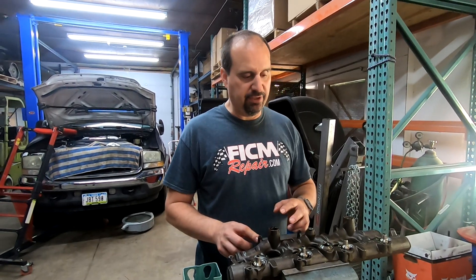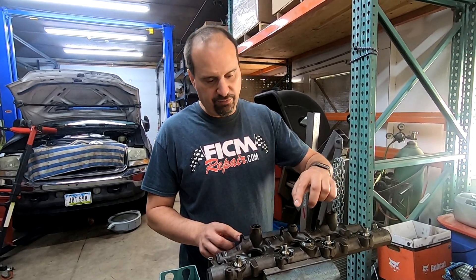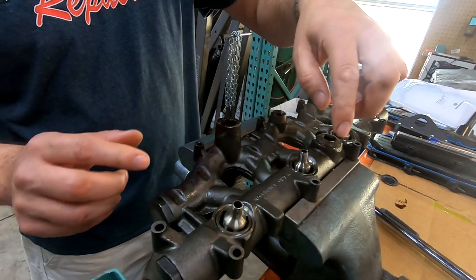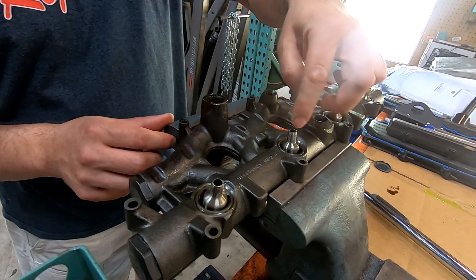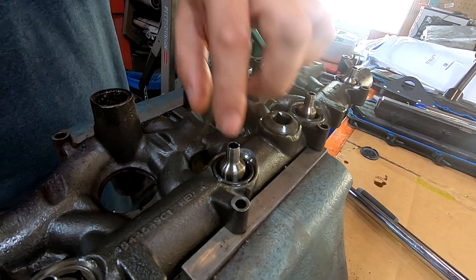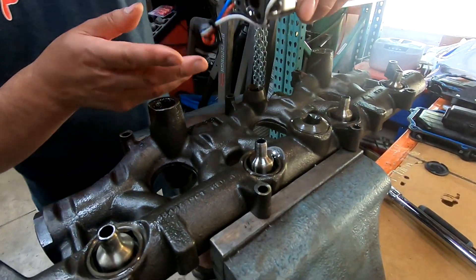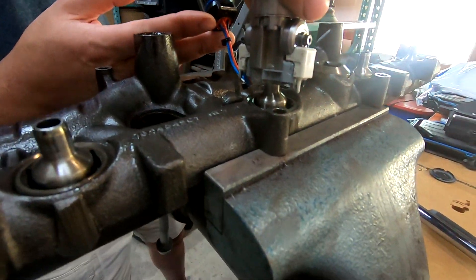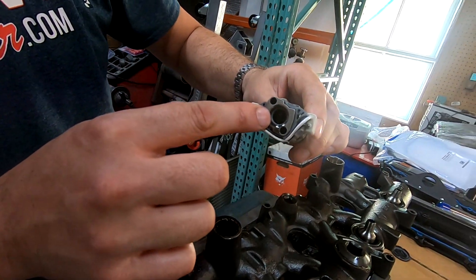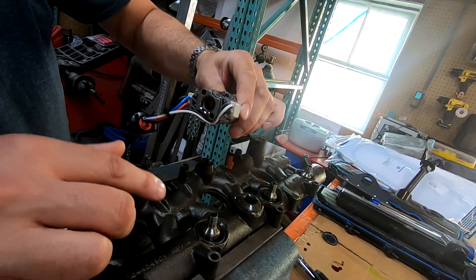If you're going to outright replace them, there's another conversation to have as well. First and foremost, if you zoom in on these nipple cups — these are the OEM nipple cups — you'll see that there's a chamfered edge here. That chamfered edge goes in and it works on the top of the injector. It goes on the top of the injector, opens up that O-ring that you can barely see inside there, and life is good.